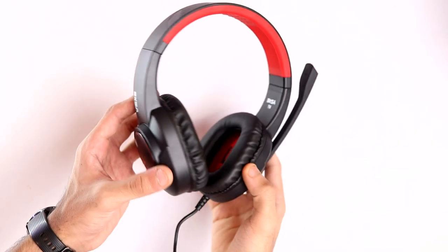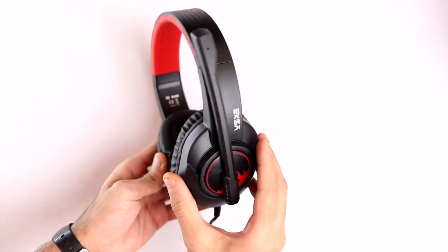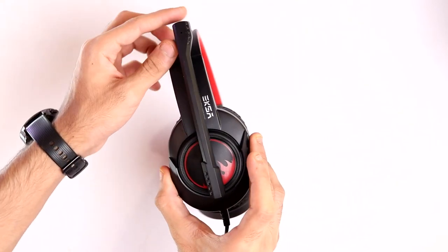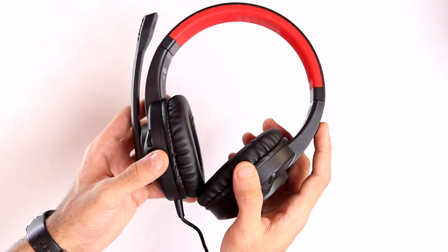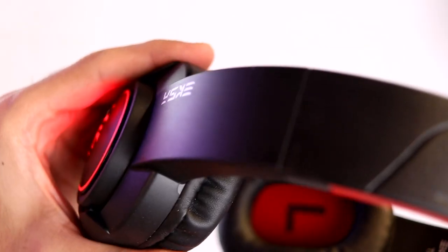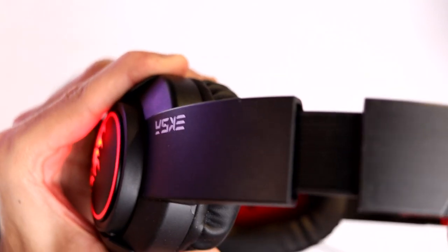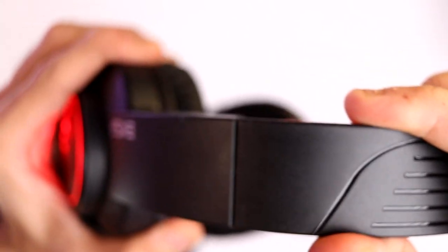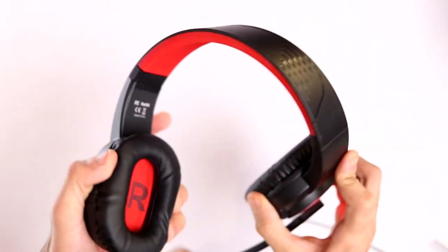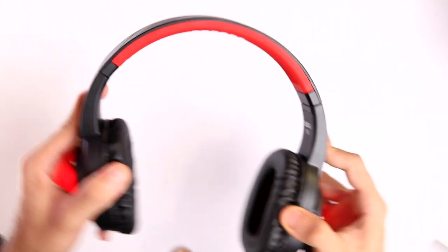Starting off with the design and build quality: it's got a really simple design and is really lightweight as well. Majority of the headphone is made out of plastic and the build quality is average to decent. It's really flexible and has an adjustable headband which has a slight creaking sound, but the headband itself is good. For the price of 1600 rupees I think the build quality is kind of average.